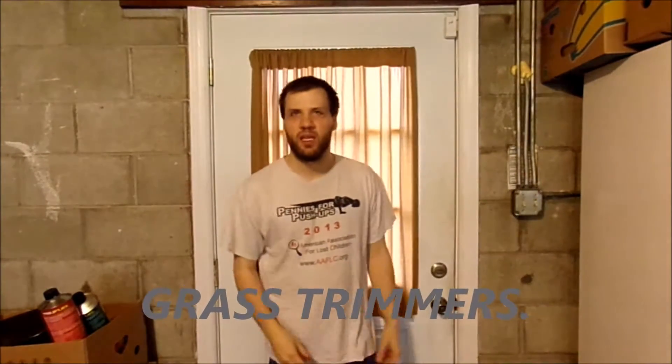Hello, all my YouTube fans. How are you today? Well, thank you for tuning in to today's vlog.